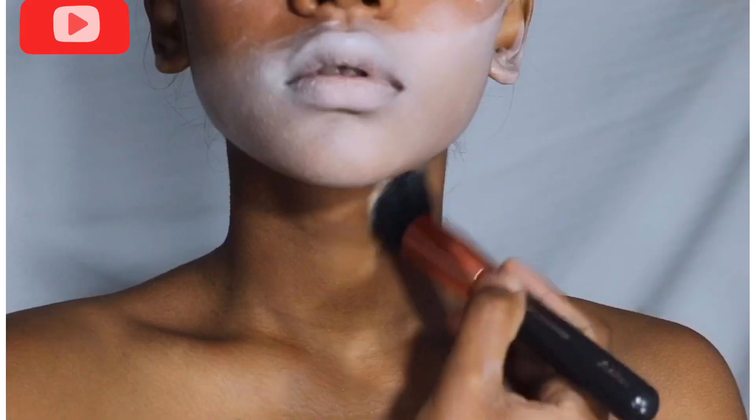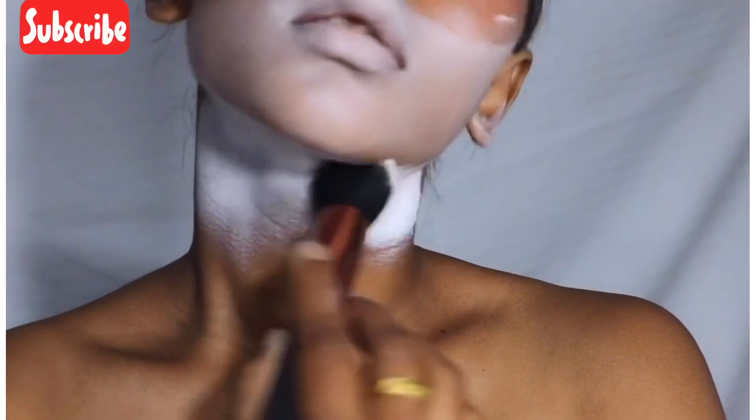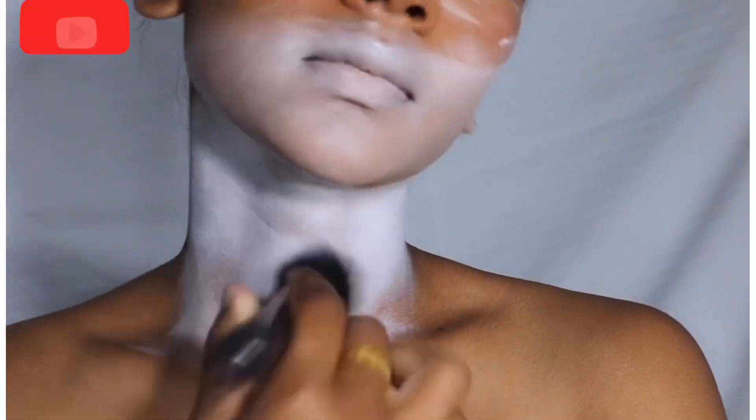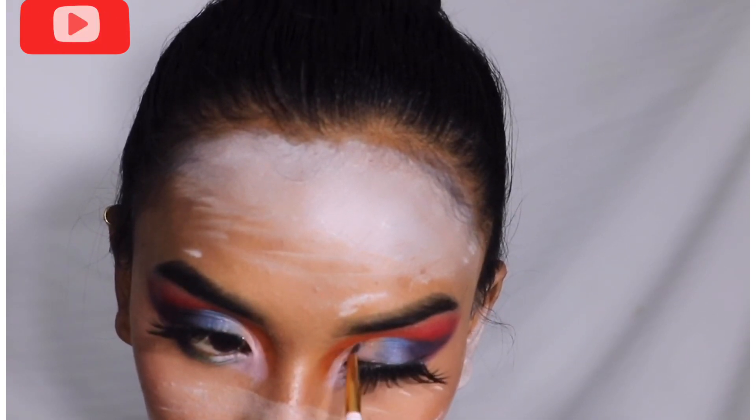I'm adding the paint on the cut crease area and applying glitter over the concealer — I really like how that glitter looks over the concealer.